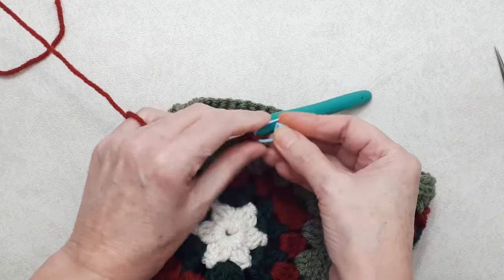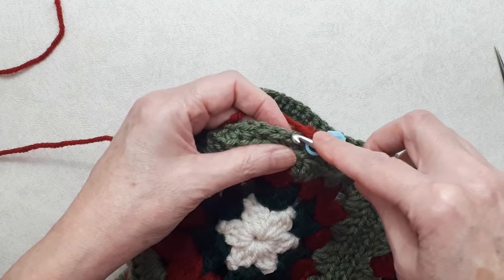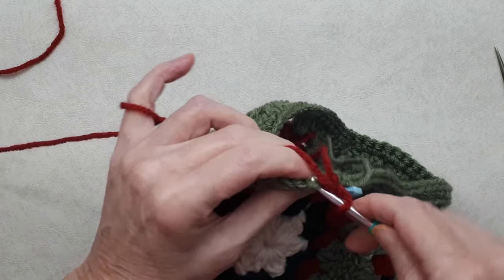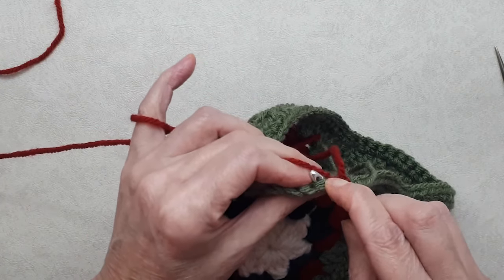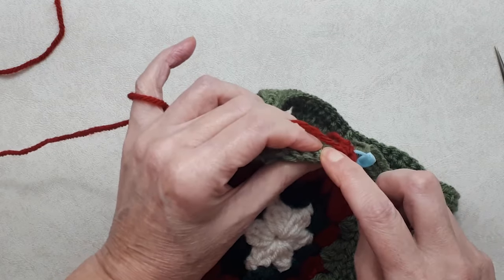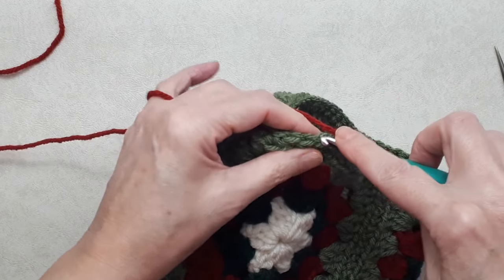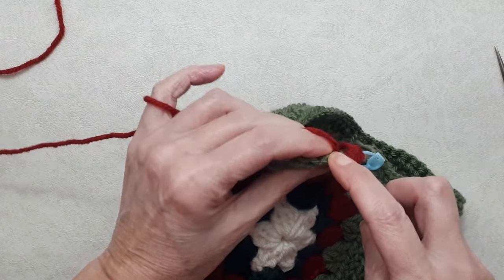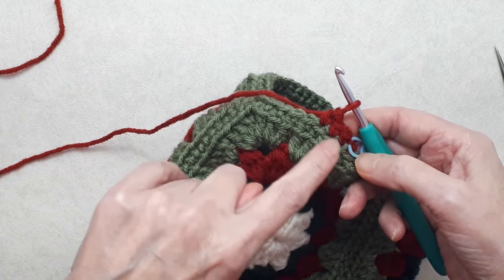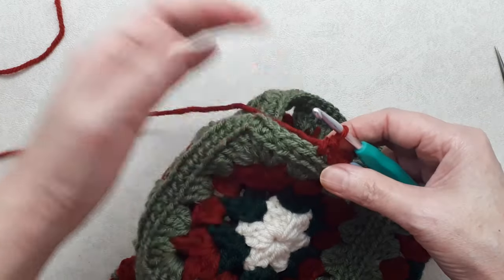Pull through, do a slip stitch and a chain one — mark that chain one because you can never find them when you come back around. Carry on with the same stitch idea: go to the next stitch, go into the back loop and pick up the back bump, yarn over, pull through and do a single crochet. Continue crocheting into the back loop and back bump all the way around — that continues the look of having that little ridge of front loops showing.